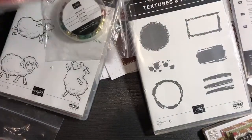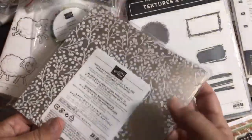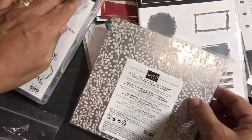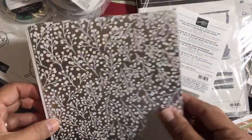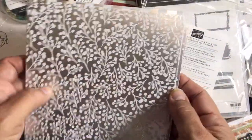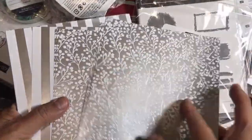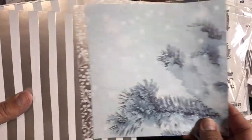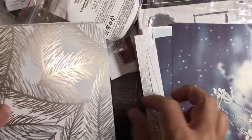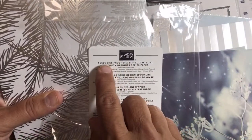Last clearance item: this specialty paper. Instead of fifteen dollars, it's only nine dollars right now. Wait till you see this paper — the specialty paper has foiling in it. It's 48 sheets already cut to six by six. You cannot go wrong when paper is already cut to six by six — you can make your own little treats with it. The name is Feels Like Frost — I accidentally called it Frosted Floral so many times but it's actually called Feels Like Frost specialty designer series paper, on clearance.